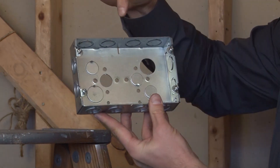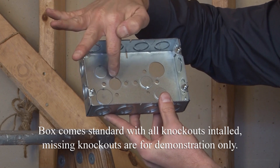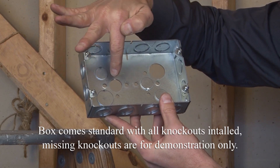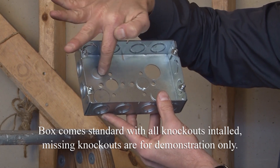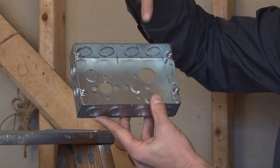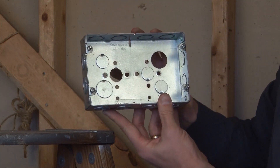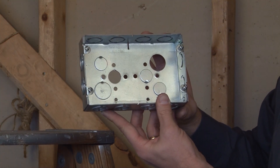The bottom of the box comes with half-inch and three-quarter-inch conduit knockouts. I've removed a center half-inch knockout, so you have two half-inch knockouts on each of the sides and one three-quarter-inch knockout on each of the sides. There are also two 10-32 threaded ground holes for grounding provision.